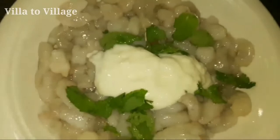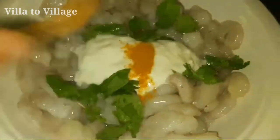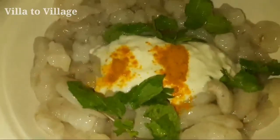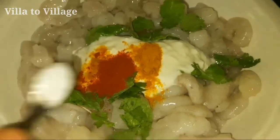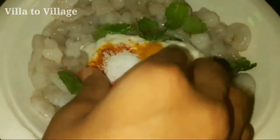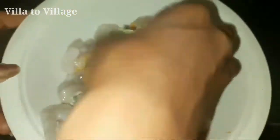Put it in the pot. Add 1 spoon of Kashmiri chili powder. Mix it completely.